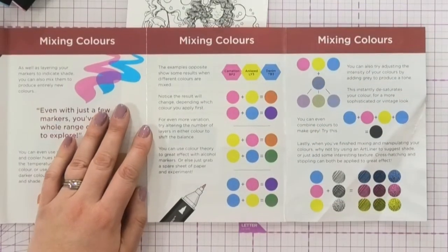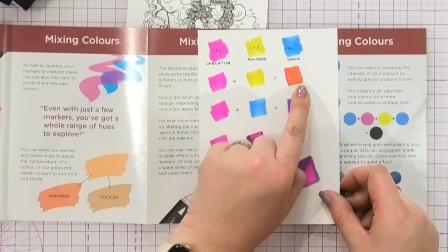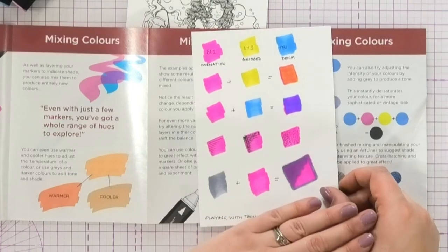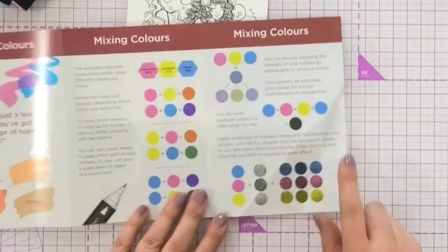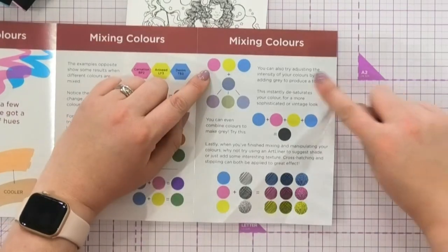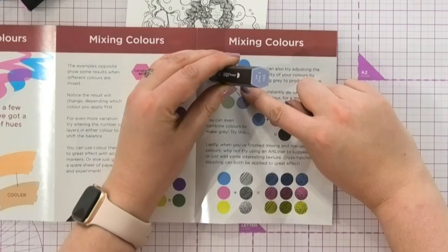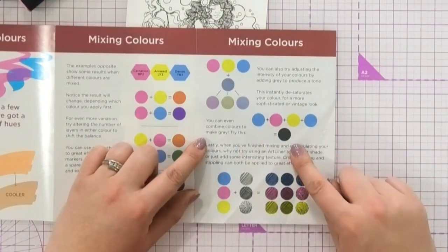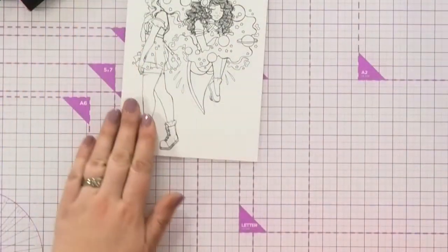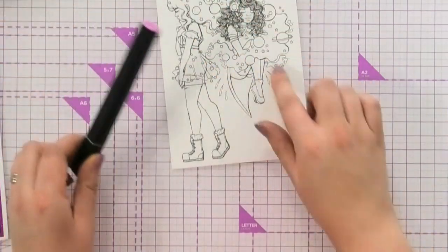I've been sitting doing a little bit of colouring on here. Adding the colours together shows you what new colour you're going to get. I've been doing a bit of practice here to get a feel for this. You can see here's all of your mixing colours. You can adjust the intensity of the colours by adding a little bit of grey — that's why we include the grey in the kit. Or, you can combine the colours to make your own darker shade. Let's have a look — if I want to start off and do a little bit of colouring, let's colour a little bit.